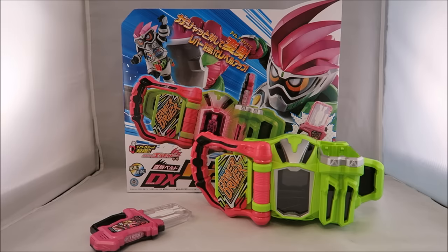Hey YouTube, Dawson Rider here with my review of the Deluxe Gamer Driver from Kamen Rider XA. This review is pretty late because mine got backordered, so I had to wait for the second wave of them, so I apologize.